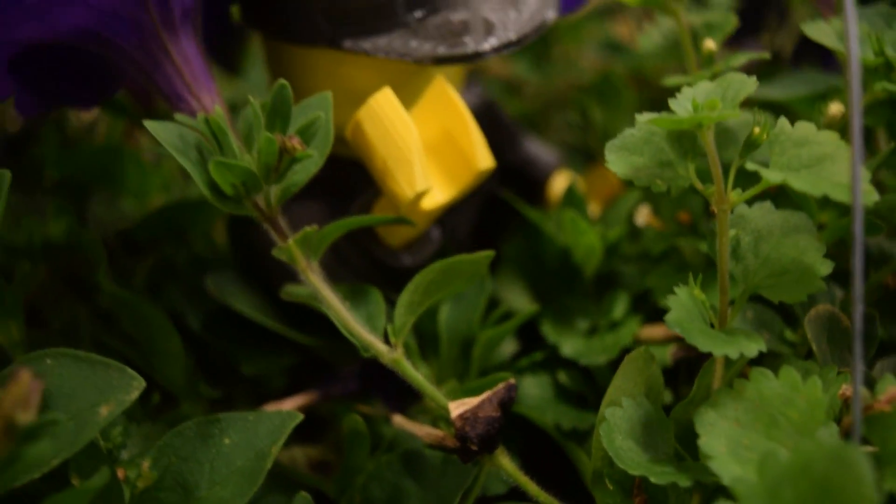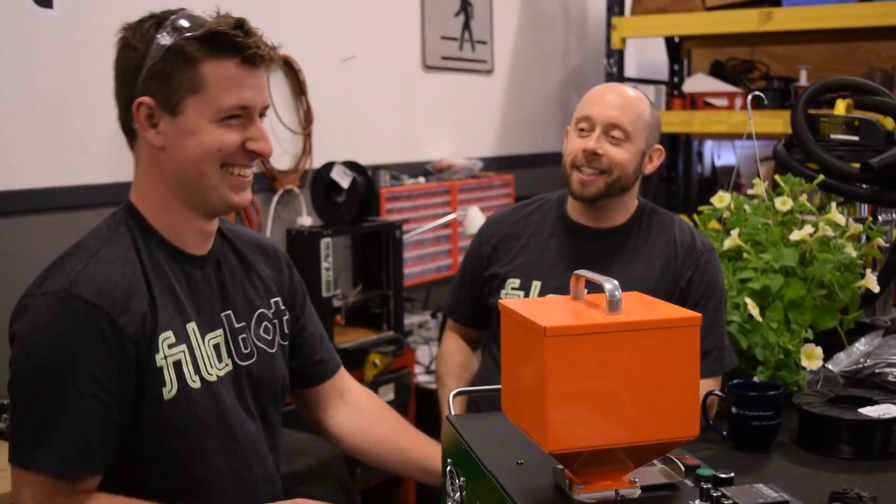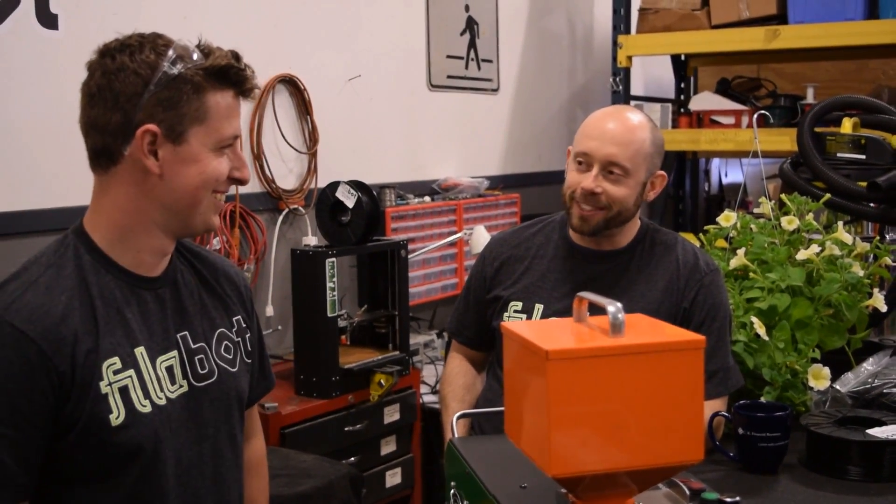Did I tell you that you should really watch Canada's Worst Handyman on Netflix? Yes, I've heard about it. Have you seen it? It's amazing, you really should watch it. If we made an actual reality show, it's probably what it would be like.